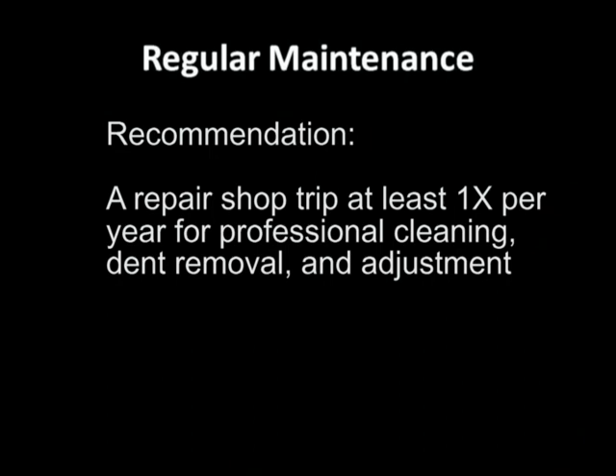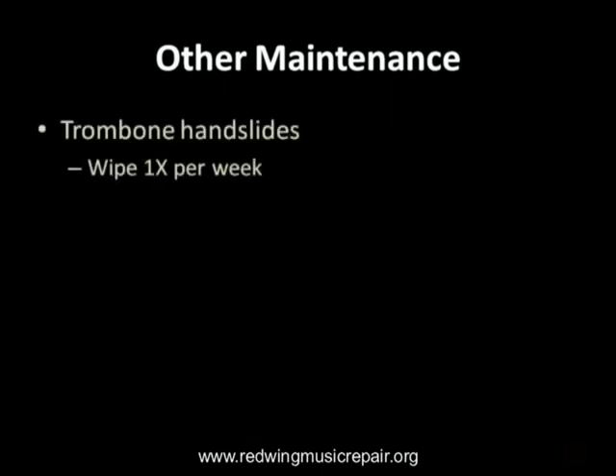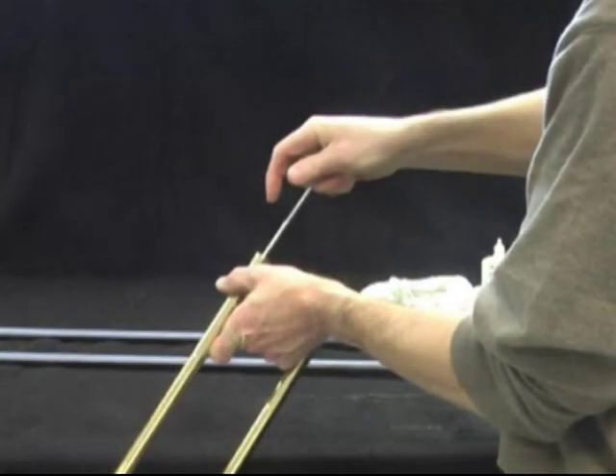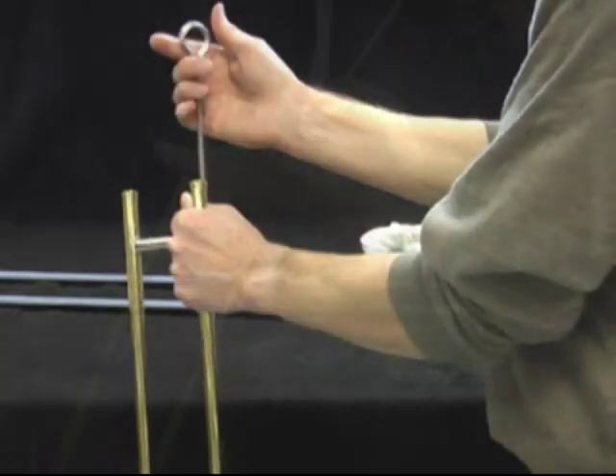Using spitballs combined with regular and proper lubrication will keep the instrument running well for up to a year. We recommend at least once a year visiting your repair shop for professional acid bath cleaning, dent removal, and adjustment. We cannot forget trombone slides — regardless of whether you use just slide oil or a cream and water combination, we recommend wiping the slide once per week using a lint-free cloth like cheesecloth to help reduce buildup and glaze.